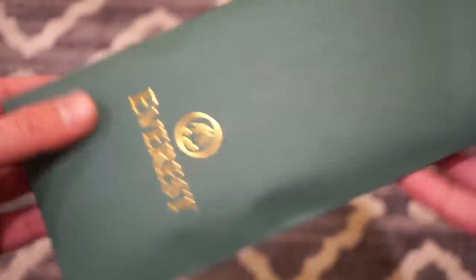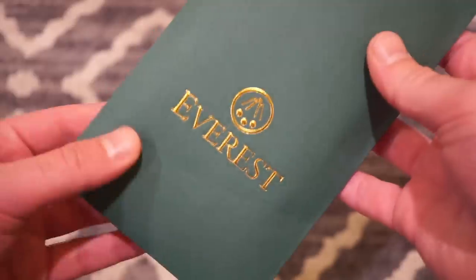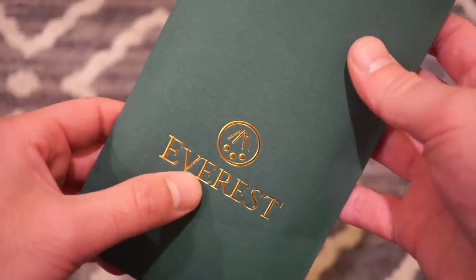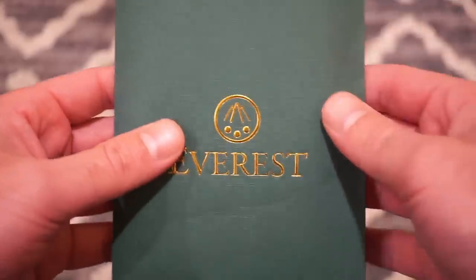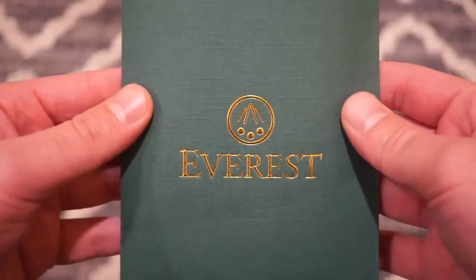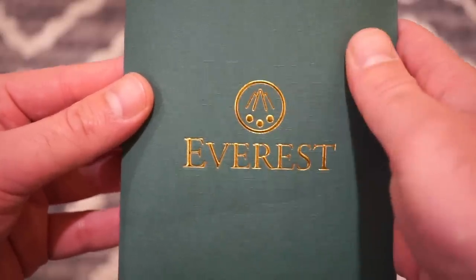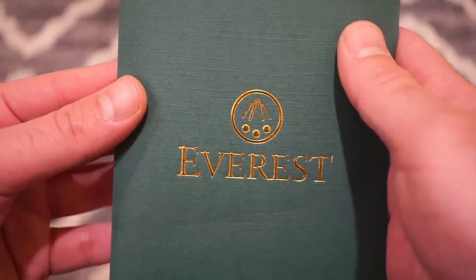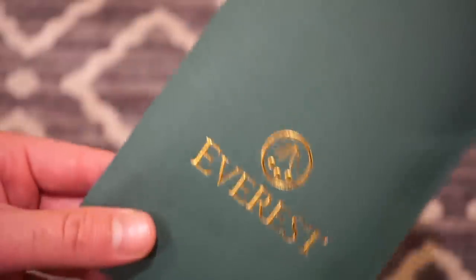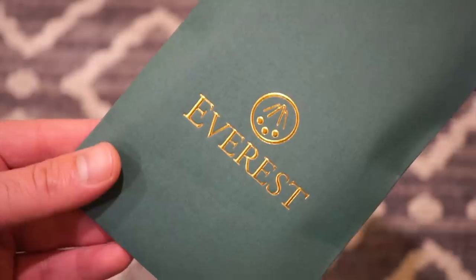This is the standard one for the Submariner. It comes in this green sleeve here with a bunch of good stuff inside. All of their straps are made of vulcanized rubber — real genuine Swiss-made rubber — so the quality is very good. I have tried it out for the past three days. I really like their logo with the gold here, and everything is pretty luxurious — the feel, the quality, the cut of the rubber. This one is about $235 US.